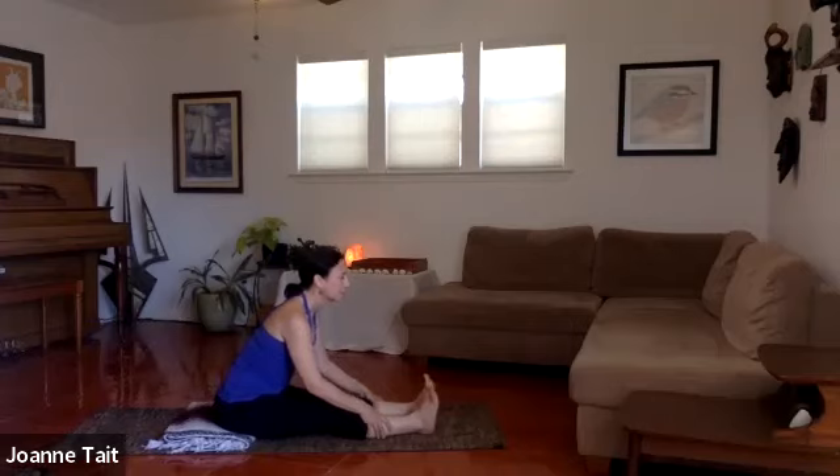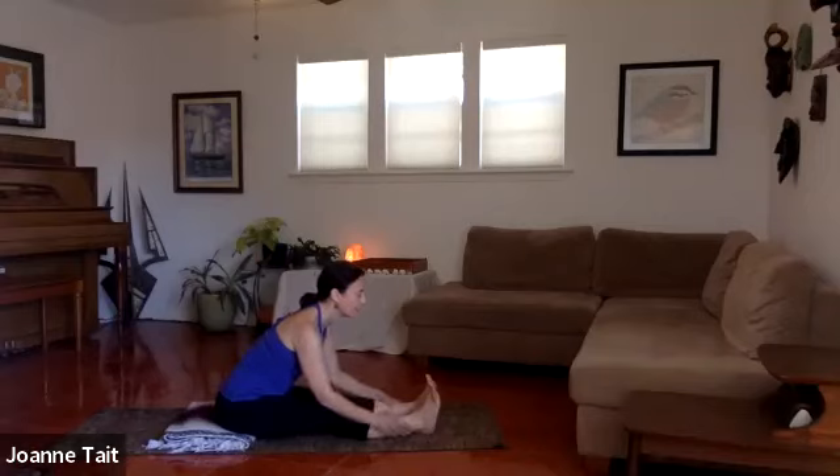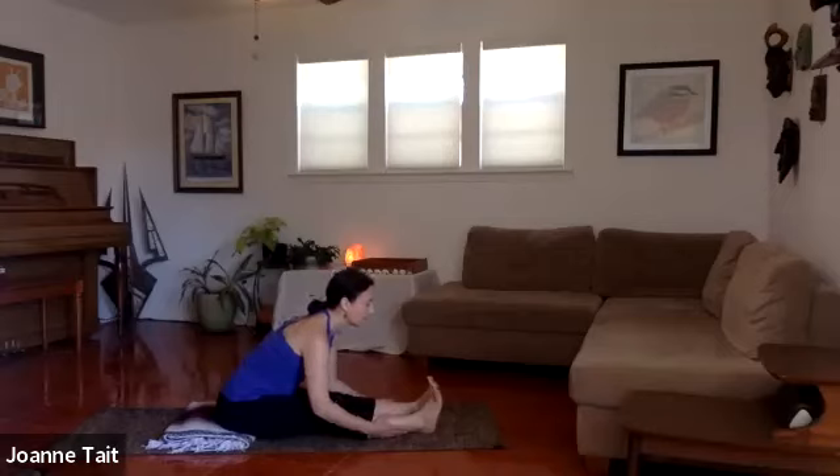Again, breathe in — find that length — and exhale, relax. If you're at the edge, maybe back out just a little bit. Take a couple more breaths here. One more breath: lengthening on the inhale, softening on the exhale.